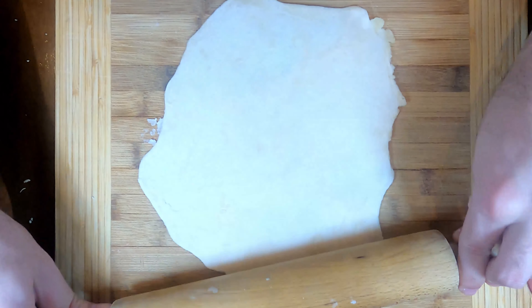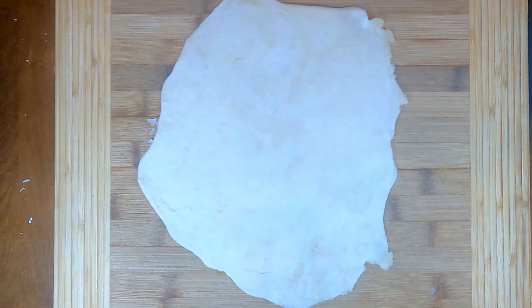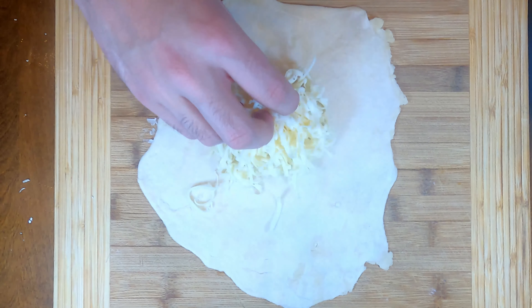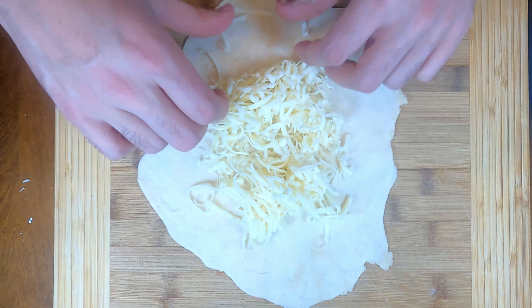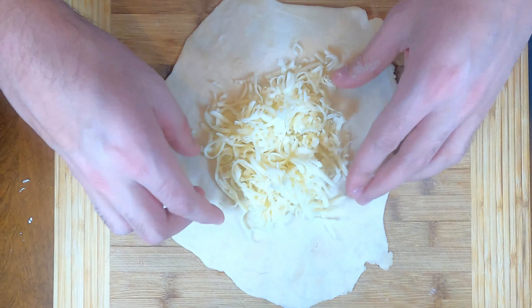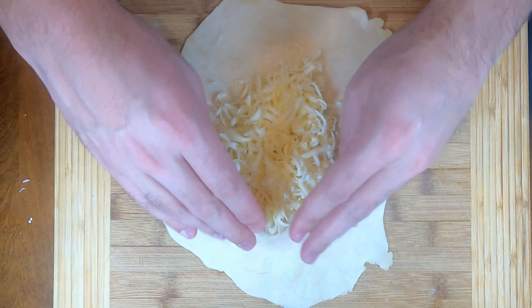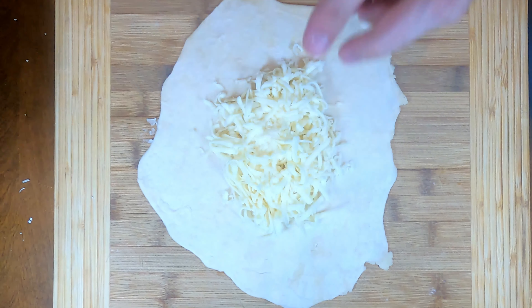The dough is ready to go. It's not perfectly round, and that's fine. One thing to note: you want to be generous with the amount of cheese you add, and you want to use only one potato — don't go crazy with potato, otherwise the blend of potato and cheese will be off. Try to keep everything in the middle because we're going to be folding this over afterwards. There's our cheese — add a little bit more, because you can't go wrong.